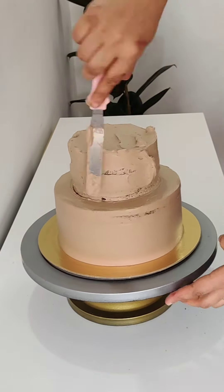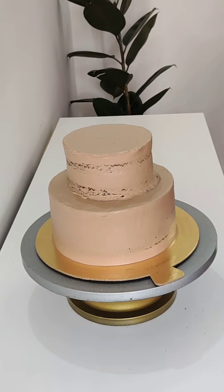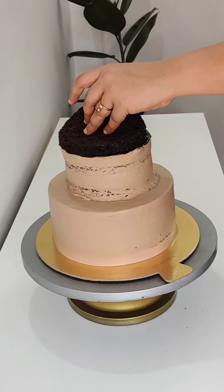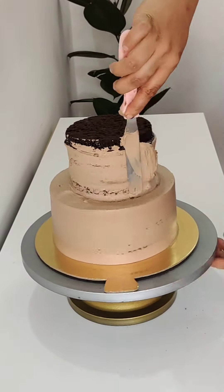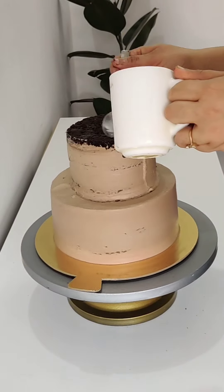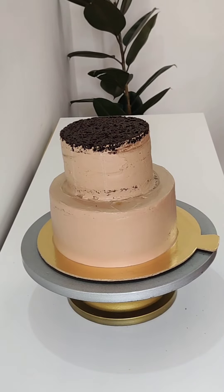For the last layer, I forgot to set it before, so I removed it from side to side. In this way, I colored the whole cake. After that, I smoothed the top.